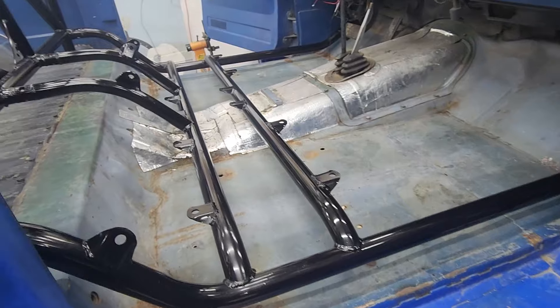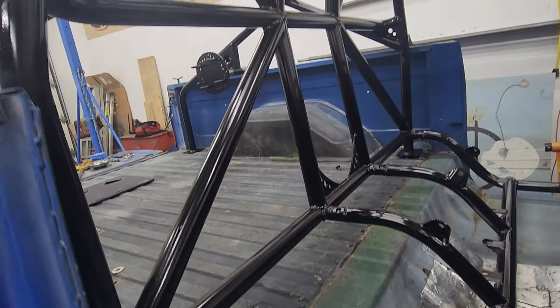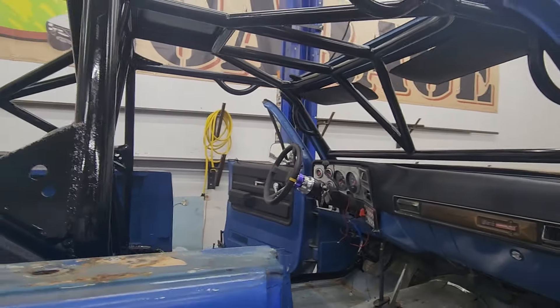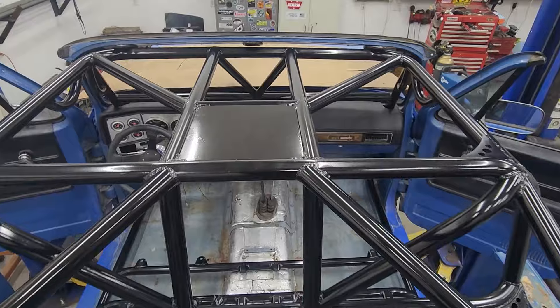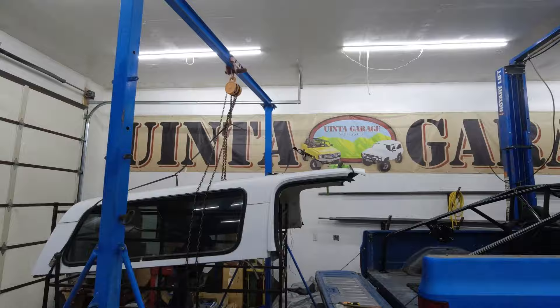I love building custom cages. Each one is unique and it's fun to design as you go, and it's always so satisfying to see the finished product. I really love how this one turned out and I'm sure Alan is going to get a lot of enjoyment out of it as well. All that was left to do at this point was reinstall the windshield and the hardtop, and this cage build is finished.